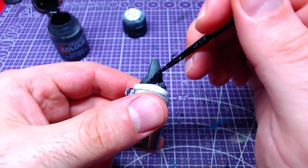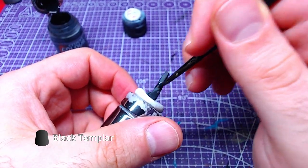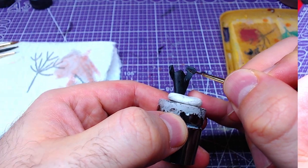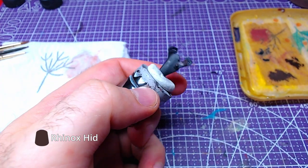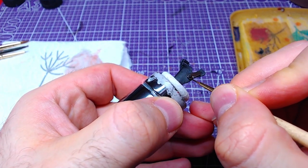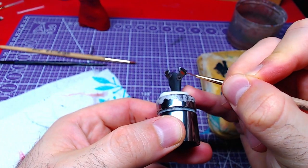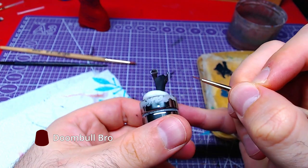With the body done, we will now paint the holster. With Black Templar, we will paint the main part. The holster straps, like the main body straps, will be painted with Rhinox Hide. We shall then layer the straps like we did earlier with Dumbull Brown.